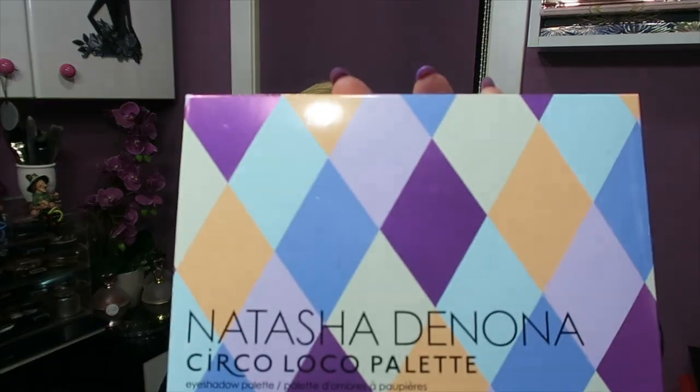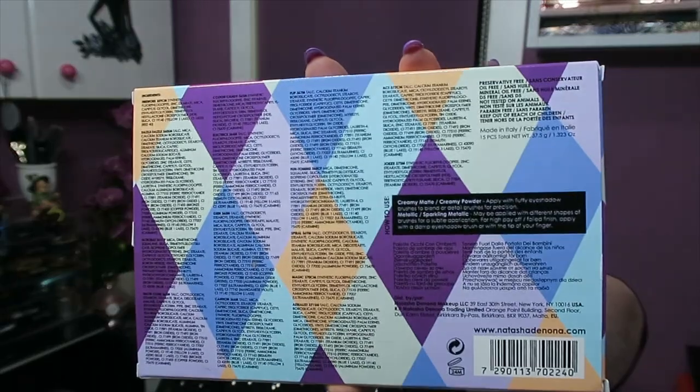Hello guys! Now I will bring you the review of Natasha Denona, which has named this palette Circo Loco. This is the box — it's a normal box with a lot of specifications, all in English of course. What caught my attention is that it says it has no preservatives, no mineral oils, not tested on animals, no parabens, and that it's manufactured in Italy.